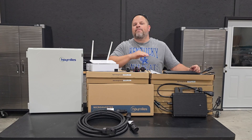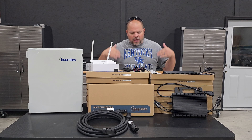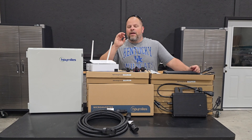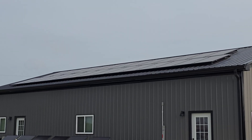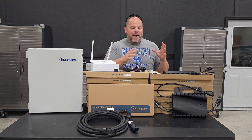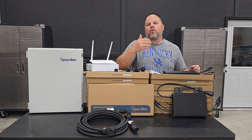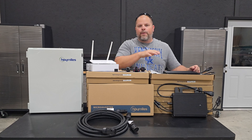This is part two of the six-part series of my solar build and today we're going to be talking about all the components electrically that we're going to need to build this solar system out. If you've been following along with my channel, you know that I have an Enphase solar system currently but I am switching over to Hoymiles, and there's several reasons I'm doing that which I'll talk about throughout this video.